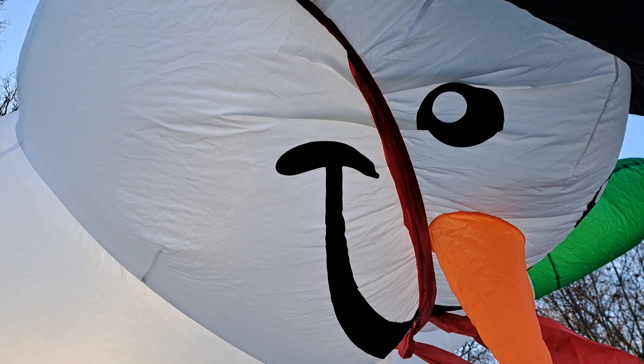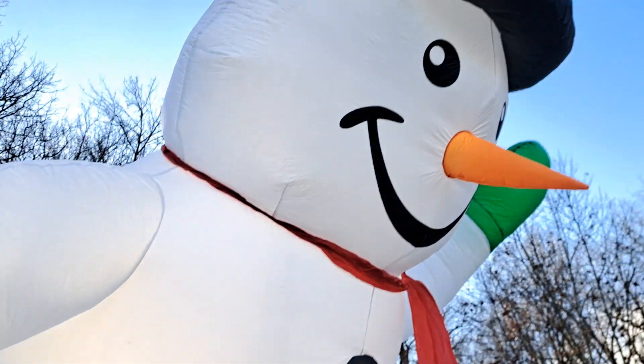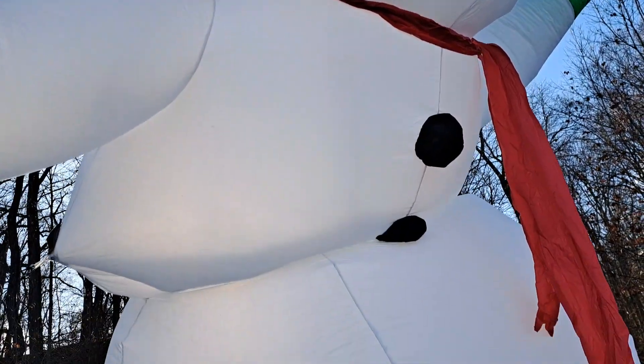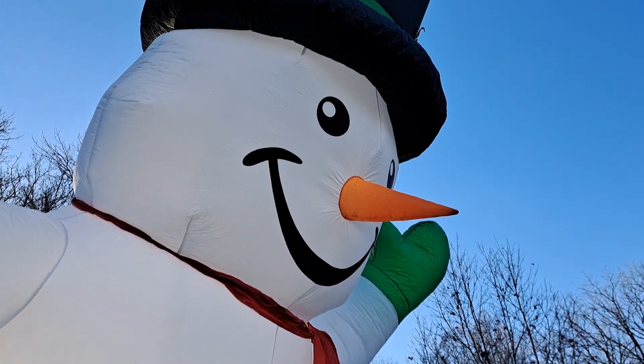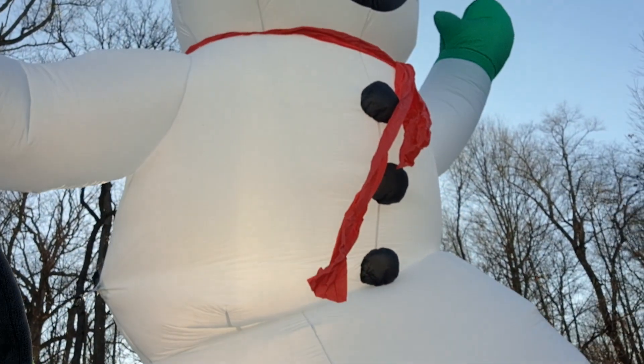Frosty's getting a little hurt right now, but he looks a lot better — he's almost all the way up. There he goes! Hit that like button, I'm on YouTube, I'm on Rumble. Frosty needs some help — catch you guys on the next one!